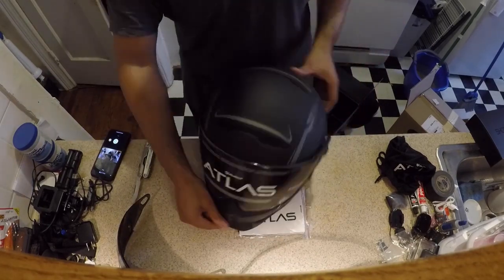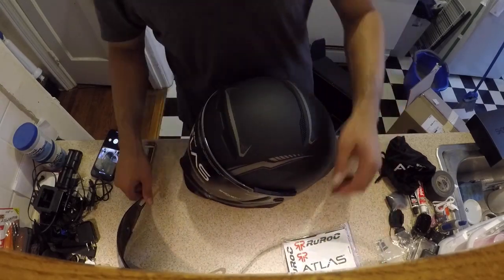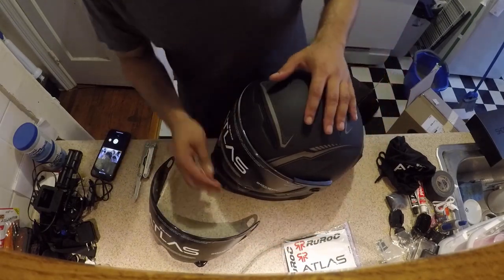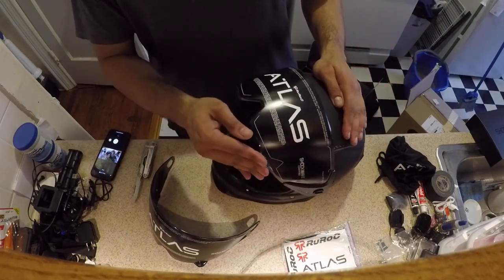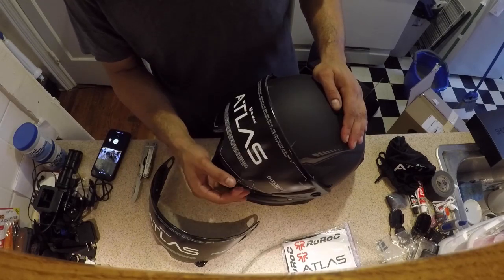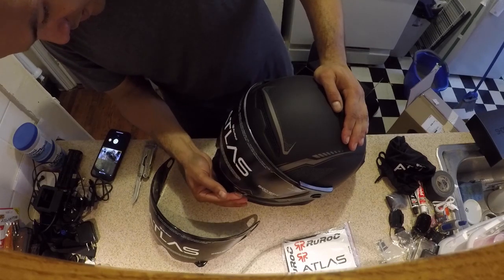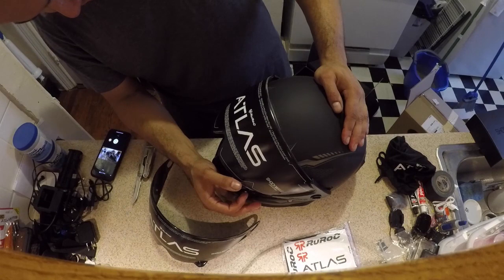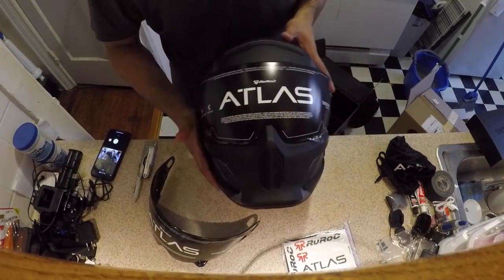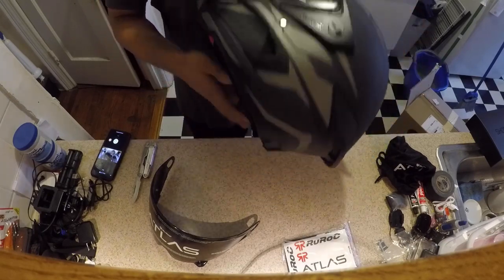So this is basically what comes in the box: product manual, second tinted visor, and the main visor. I'm curious about the ventilation on this thing since the visor doesn't have that little notch — it just goes from here to fully shut. I'm curious about that. This thing is incredibly light.